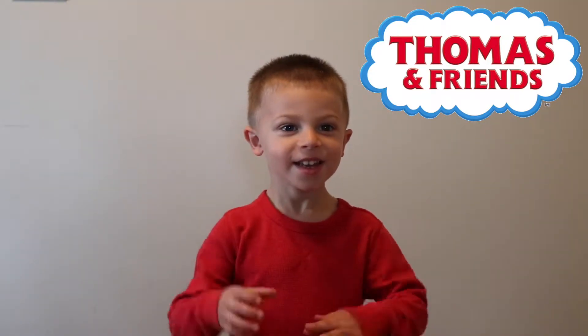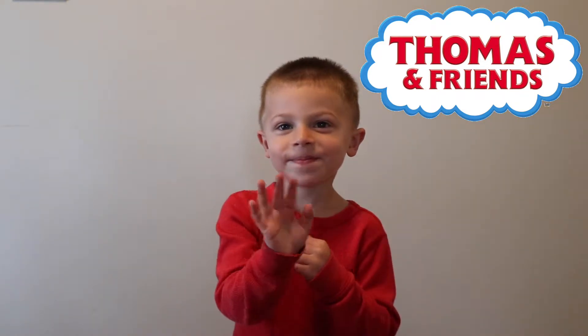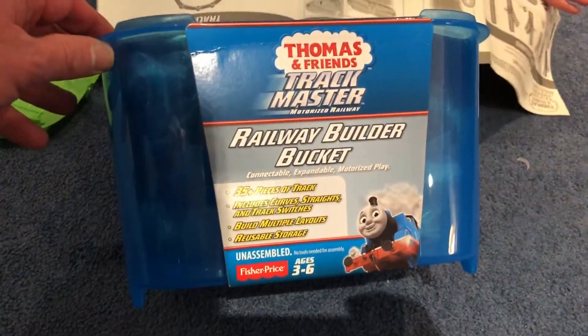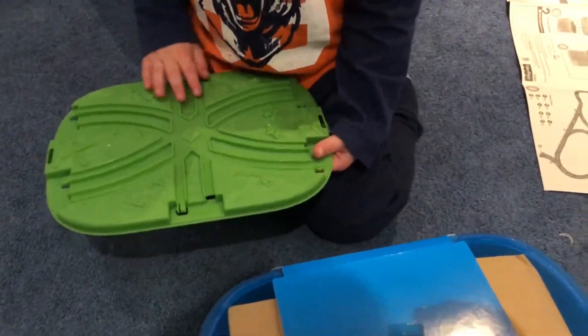Thank you for watching a Cat Tech video and thanks for watching my toy and train videos. It's the Thomas Railway Builder Bucket Track Master — let's see what we got. There's a nice top instruction sheet with the layouts included.